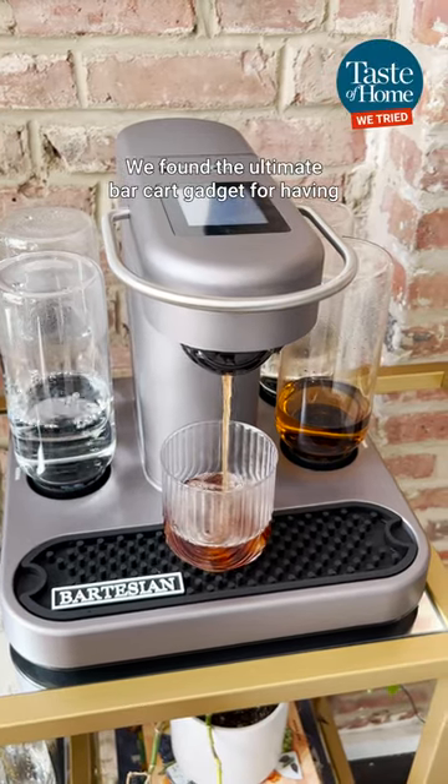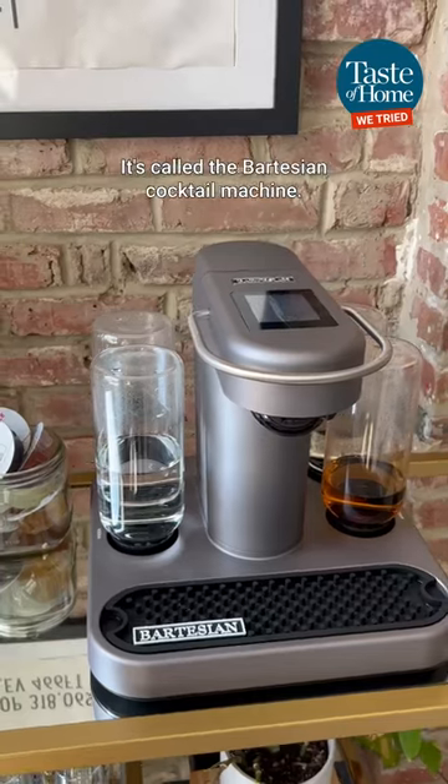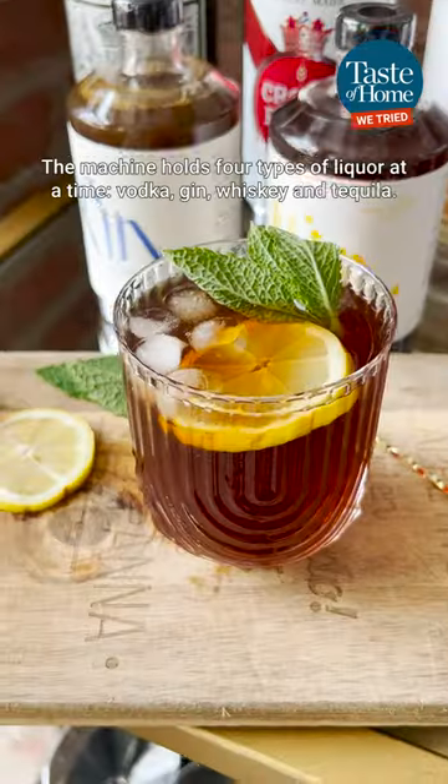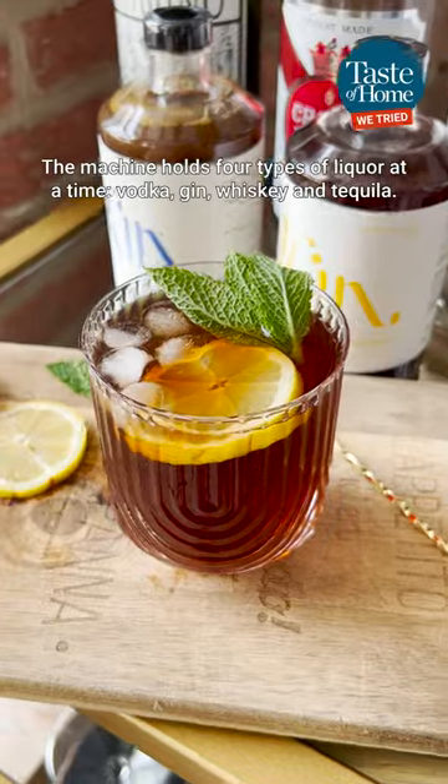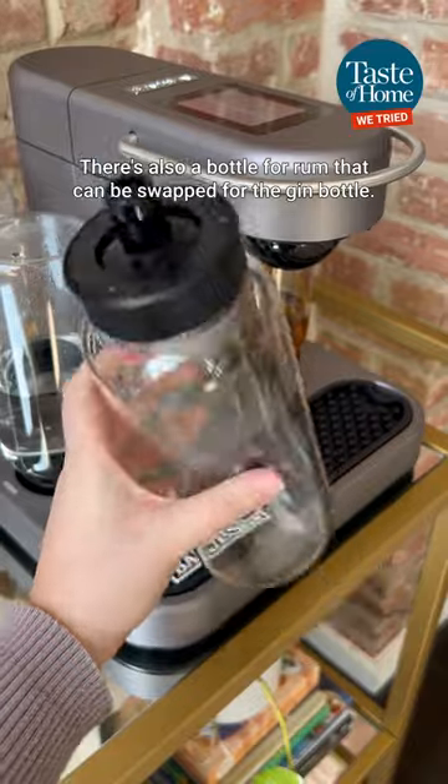We found the ultimate bar cart gadget for having margaritas on demand all summer long. It's called the Bartesian Cocktail Machine. The machine holds four types of liquor at a time: vodka, gin, whiskey, and tequila. There's also a bottle for rum that can be swapped for the gin bottle.